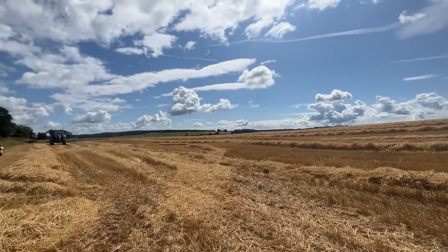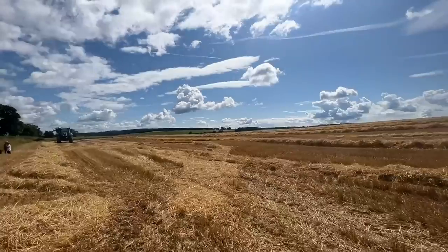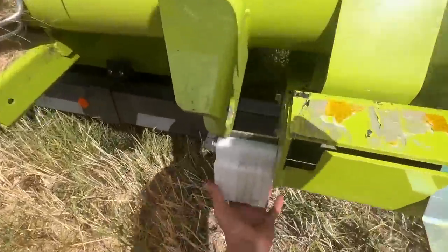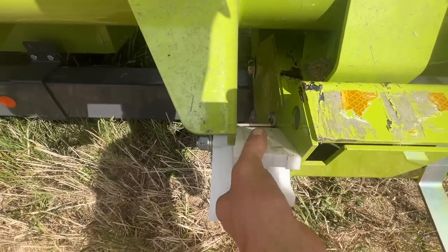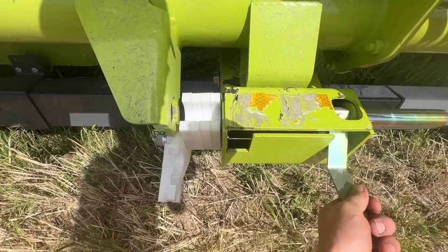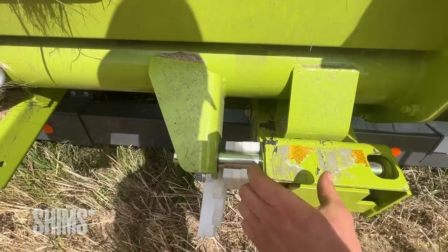There's just two pins that lock the header in place, and there are wee bushes - the old combine didn't have these. They take the slop out of the header; if those bushes weren't there the whole header on the trolley could slop about that much.